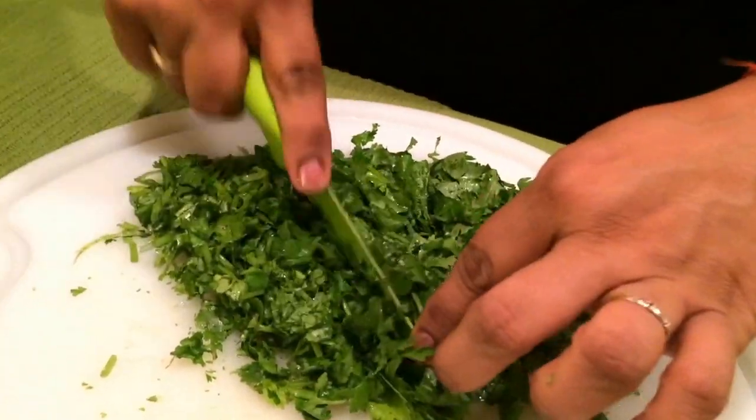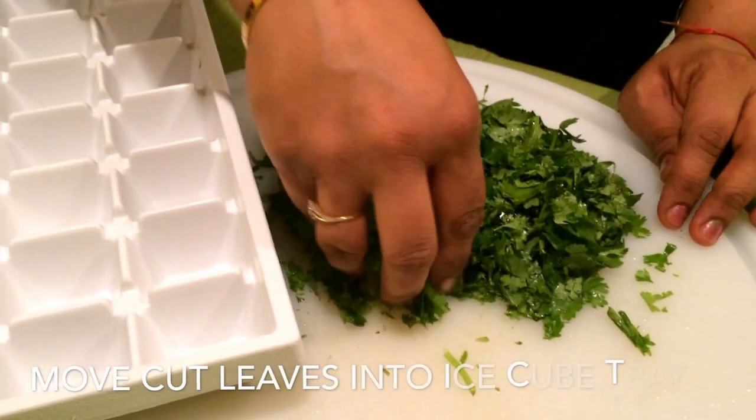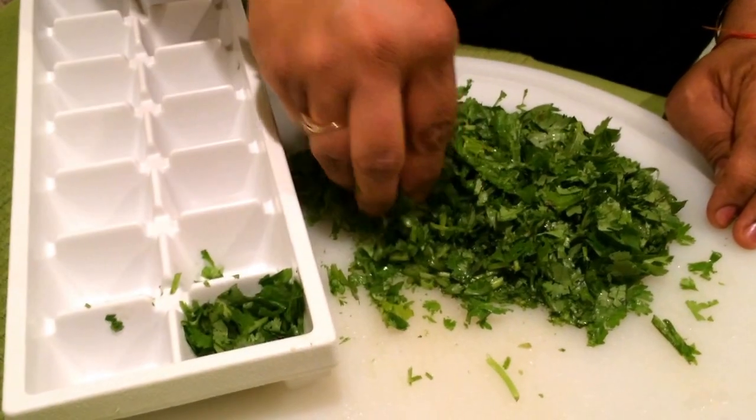Once you chop all the leaves, just take an ice cube tray and put small portions into each of the cubes. Usually I put the size of the portions that I would need for one recipe.